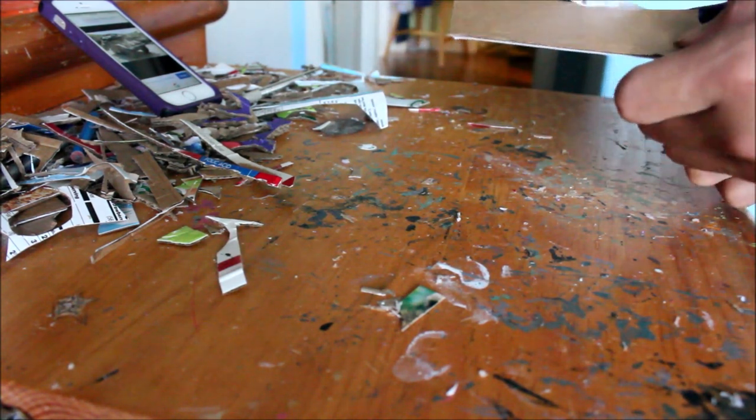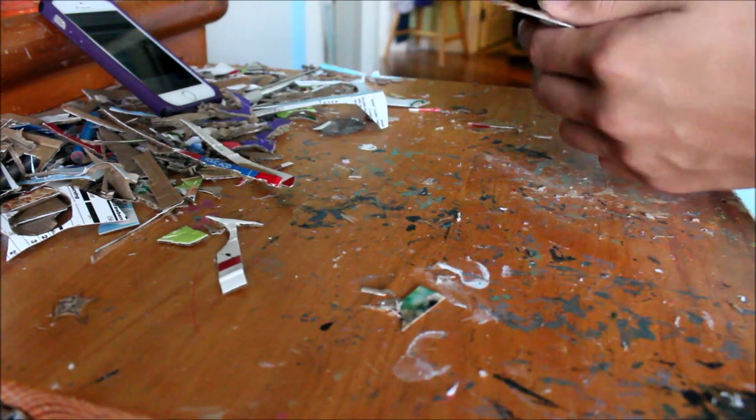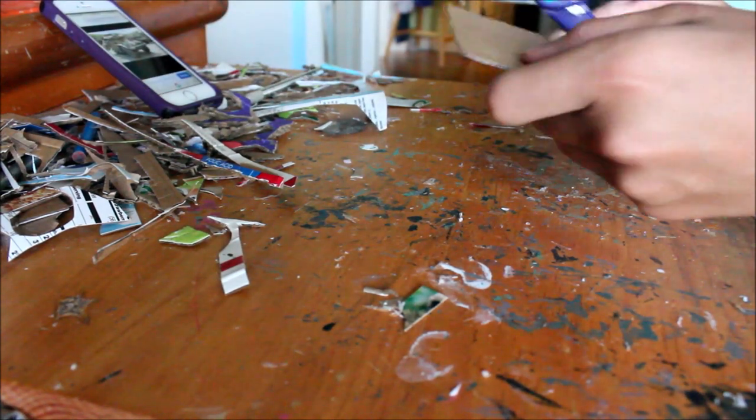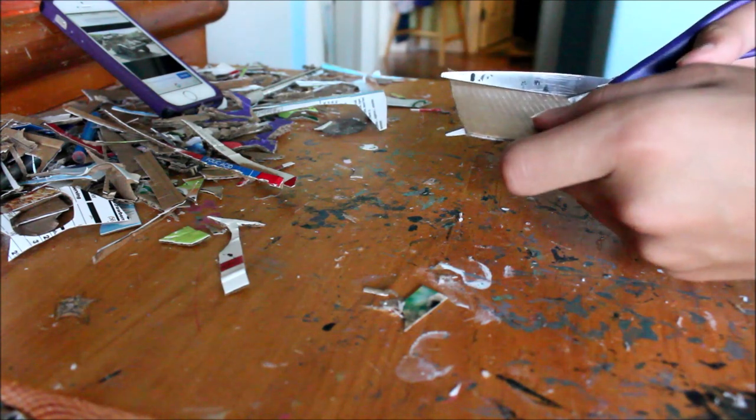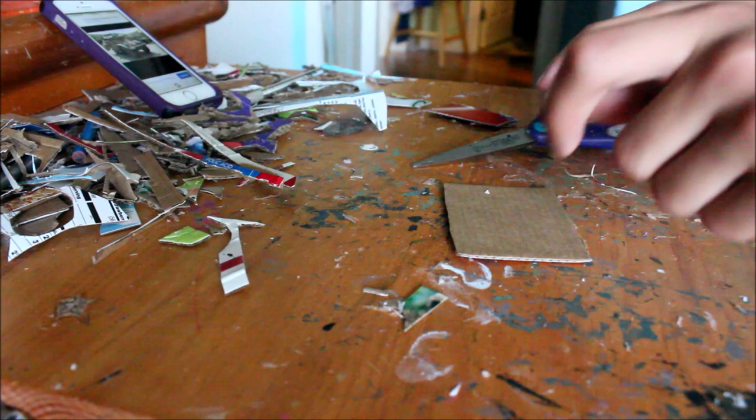This time I won't be providing a reference picture, mainly because there aren't that many good reference pictures. Usually I'll have one with a white background that's actually just a model of the thing, but this time you'll just have to look for yourself.